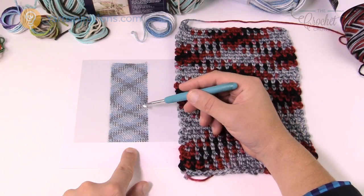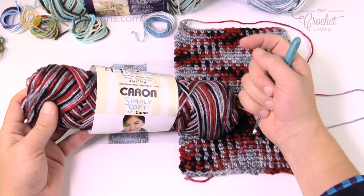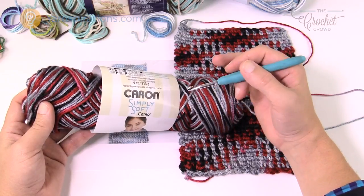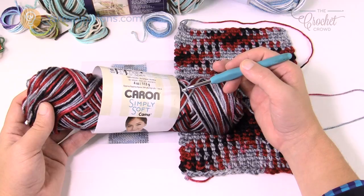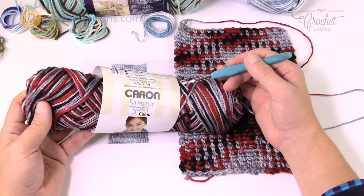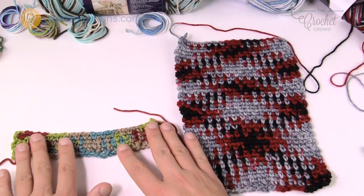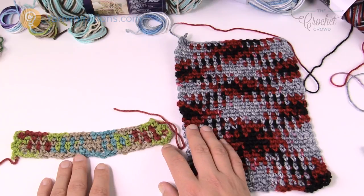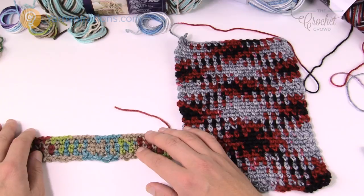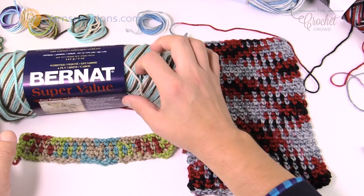There's an online petition against yarn companies to provide planned pooling info on yarn labels, but the problem is that planned pooling is really reliant on you as a person. My tension on camera is gonna be different than yours, so you cannot rely on me to tell you how many chains because we all crochet slightly different. I'm going to show you a way today for you to be able to do this on your own and be successful right off the hop.